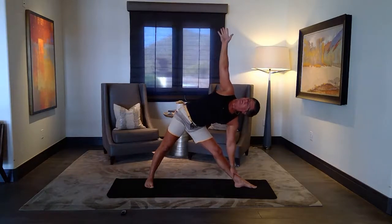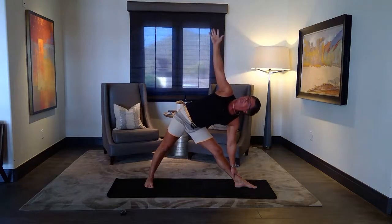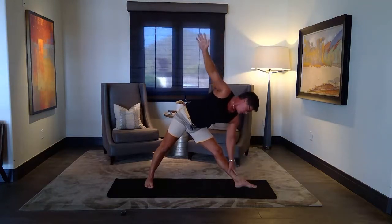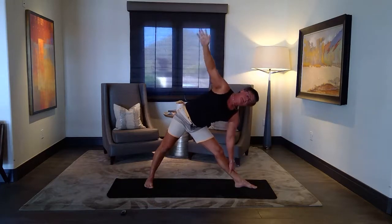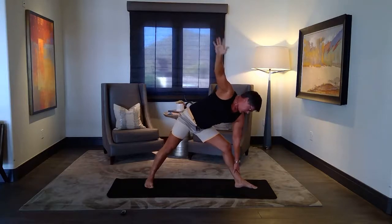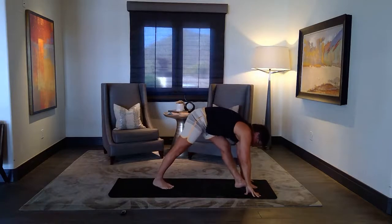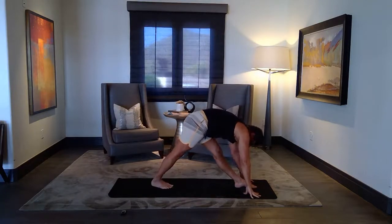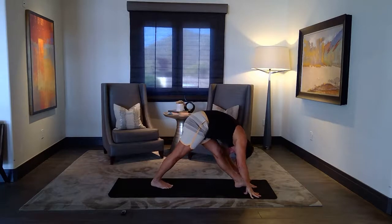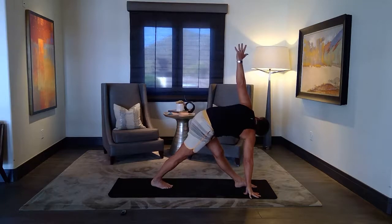Same options here — you can reach, you can wrap. Remember, your hand can be anywhere: toe, shin, inside, outside, over the block. Exhale, bend the knees, both hands on the left foot. Toes, step, square there and fold. Left hand up — revolved triangle. Slowly release.